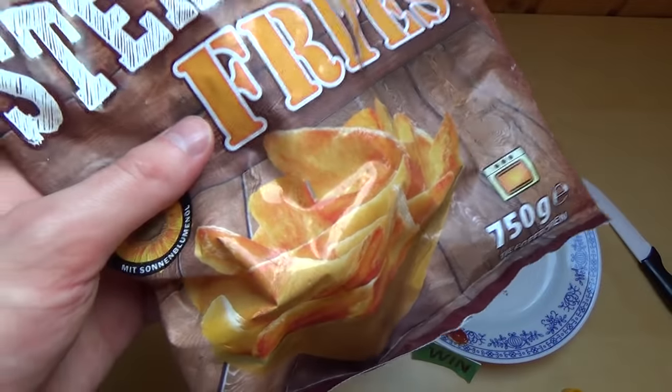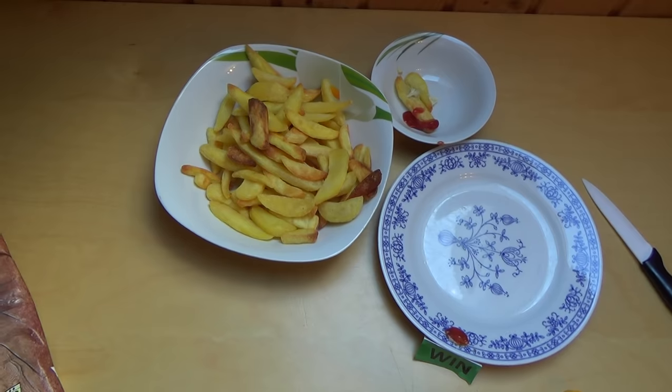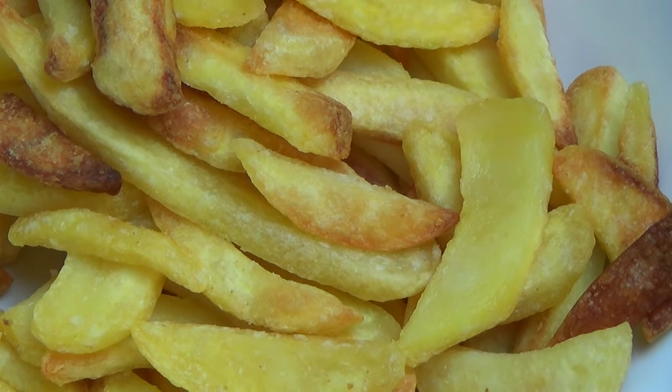What is your favorite frozen potato product? Let me know. I think the oven is the right choice, because they are already pre-fatted — putting them in a pan again would be a bit much. That's it for now.